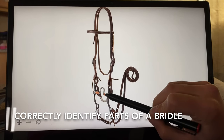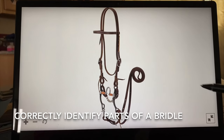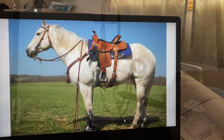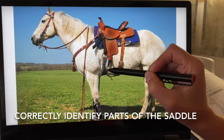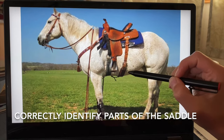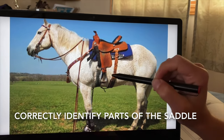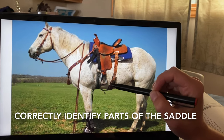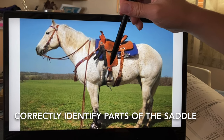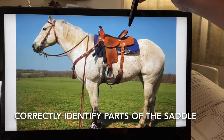Next, we will identify the equipment parts: bit, head stall, curb or chin strap, front cinch, back cinch, breast collar, stirrup, stirrup leather keeper, horn, and cantle.